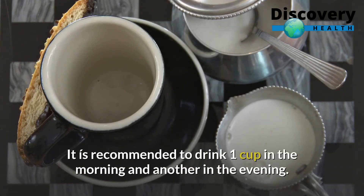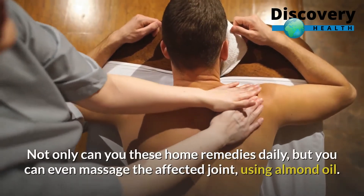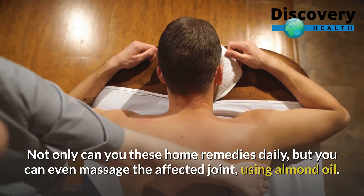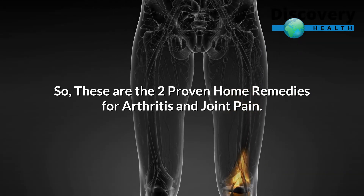It is recommended to drink 1 cup in the morning and another in the evening. Not only can you use these home remedies daily, but you can even massage the affected joint using almond oil. So, these are the two proven home remedies for arthritis and joint pain.